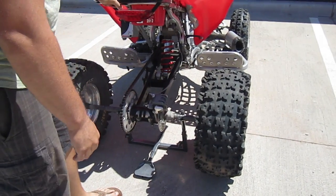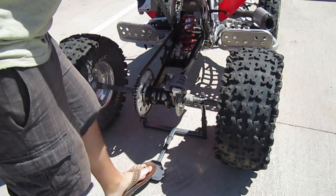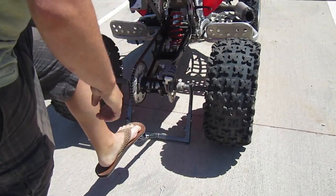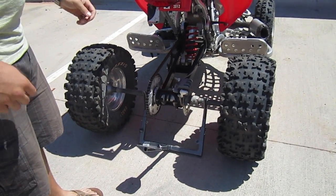Then to put your four-wheeler down, you just reverse the process. Just pull your stand out slightly, step down on it, push forward, and then your four-wheeler is on the ground and ready to go again.